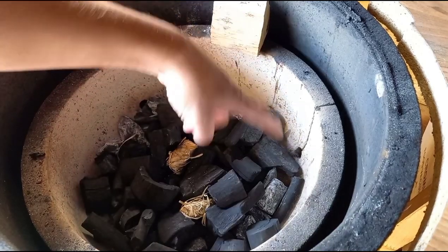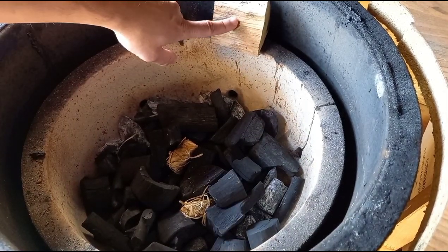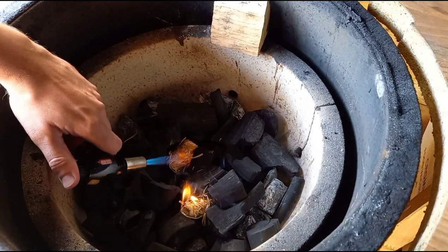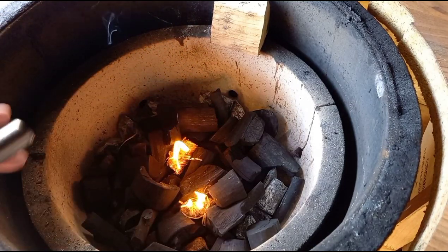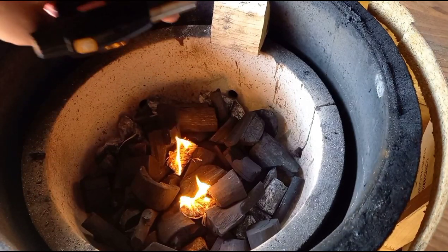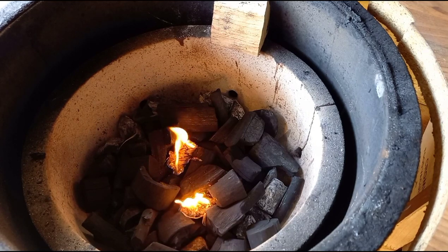I've got lump charcoal, about halfway up the firebox. Wood chunks are sitting here ready to go in, and a couple of fire lighters. We'll get them lit, give it another five minutes for everything to take, then get our smoking wood on top and the deflector in, and let it stabilize the temperature.